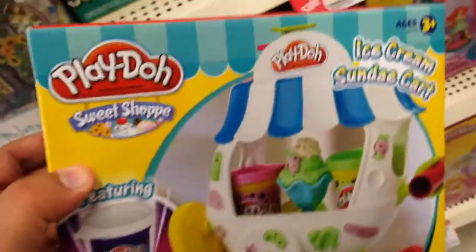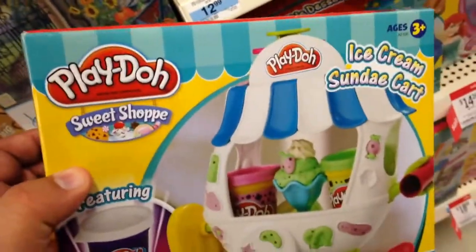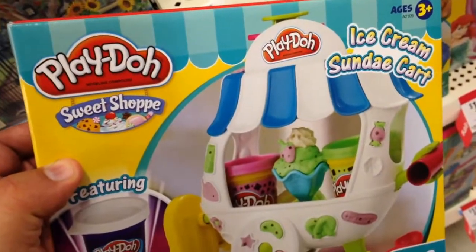It actually comes with a little syringe so you can make cool whipped cream-looking toppings. It's $13 — it's called the Ice Cream Sundae Cart from Play-Doh Sweet Shop. Pretty cool.